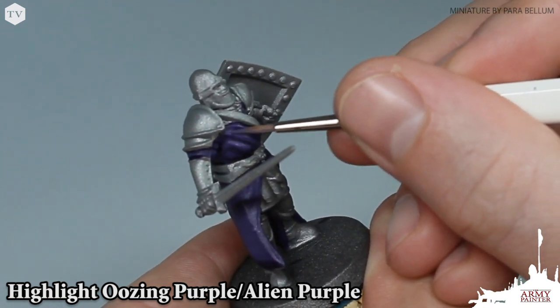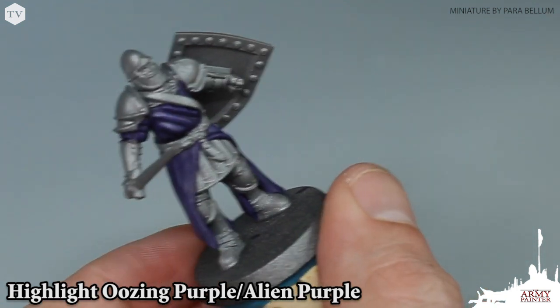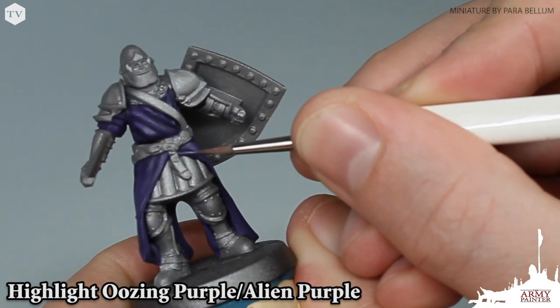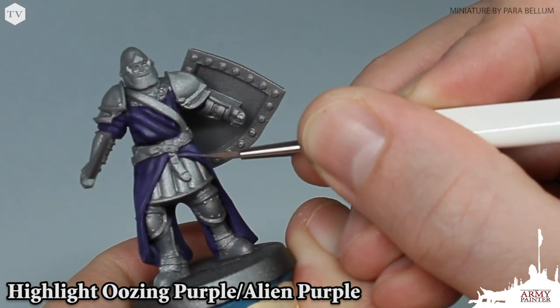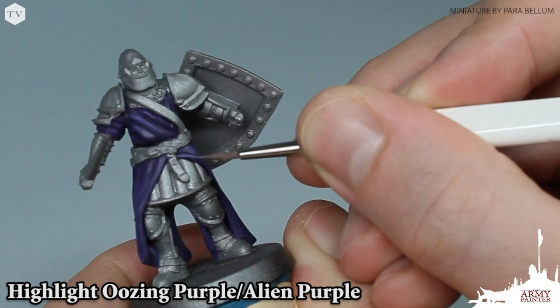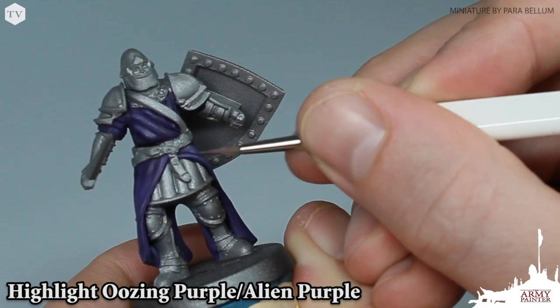Remember, we've thinned down these paints, so that gives us a lot of versatility and freedom in working with this highlight. As you can see here, on this fold we're focusing on the topmost area right in the center, and then we're pulling that paint down and blending it into our initial highlight, ensuring not to get that paint inside of the recesses.